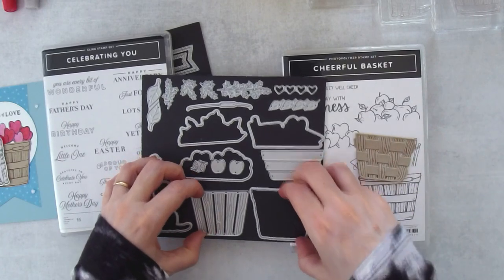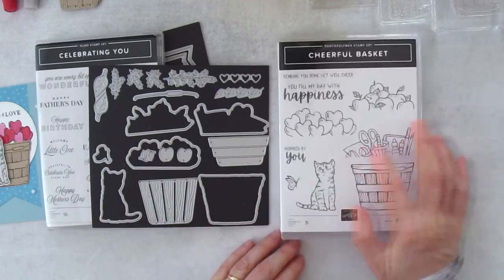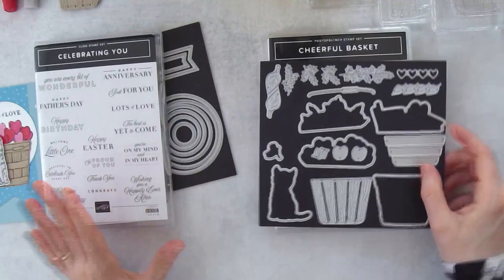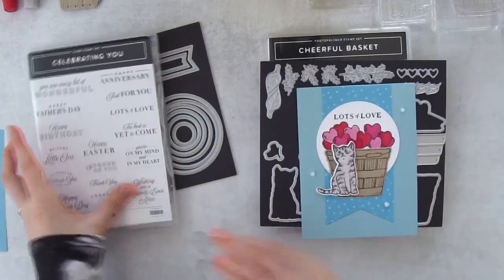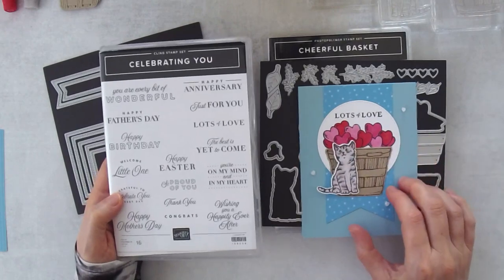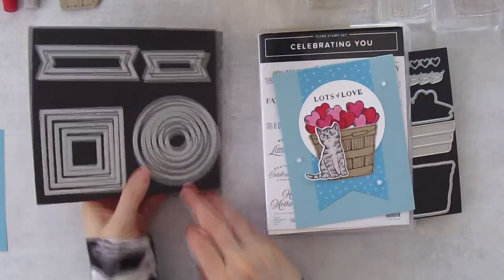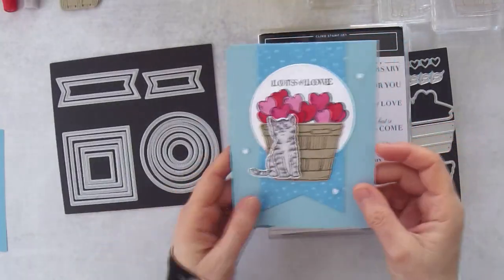Just keep in mind this basket has a lot more potential than just being a stamp and die cut. You can have a lot of fun with it — there are different images that fit on top: the apples, the hearts, the crafting supplies. The greetings for the set didn't really match well with the card, so I went back to the Celebrating You stamp set and took 'Lots of Love,' which works really well with the hearts. For the circle I used the Stylish Shapes dies because I like that it has stitching around the edge.